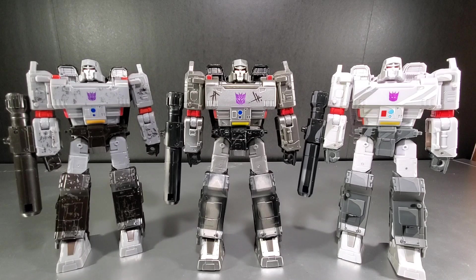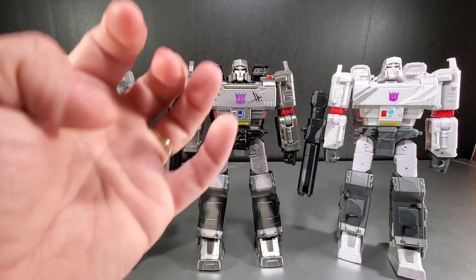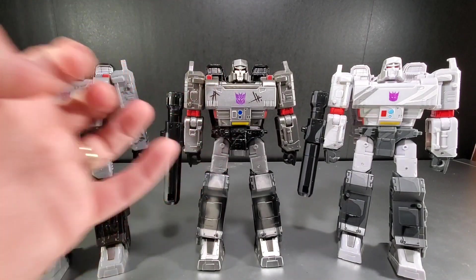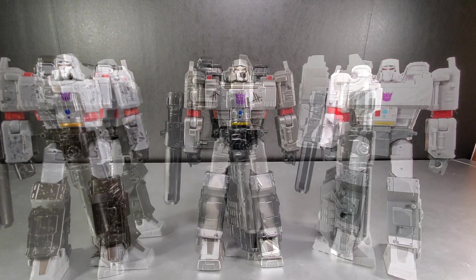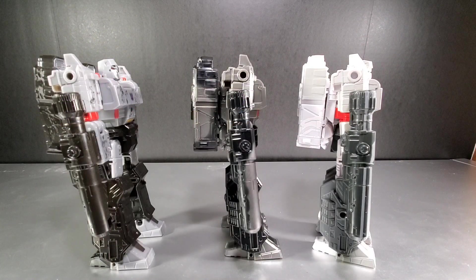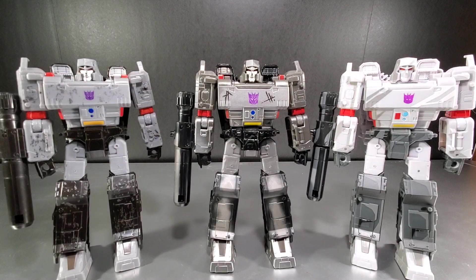Now we have the Netflix version of Megatron. In the looks department, I think the Siege and 35th Anniversary knock this guy off the shelf. The extra paint apps on those two make them shine and look higher quality, whereas the Netflix version gives you more of a cel-shaded toon look. Here's a side view and back view — so in robot mode, which one of these three hits your sweet spot? Let me know in the comments below.